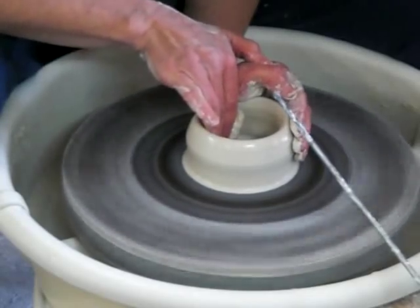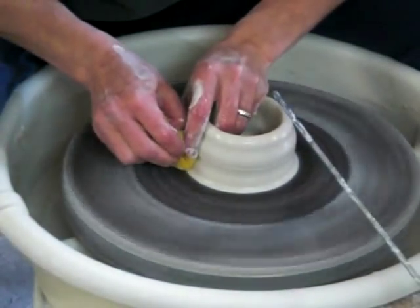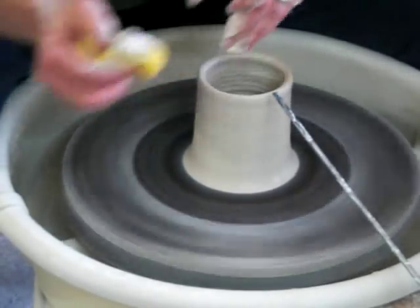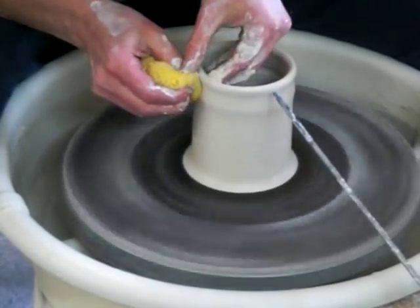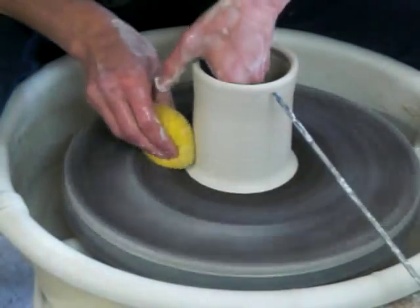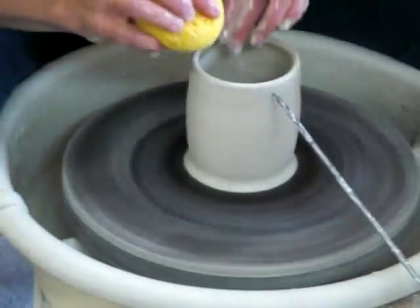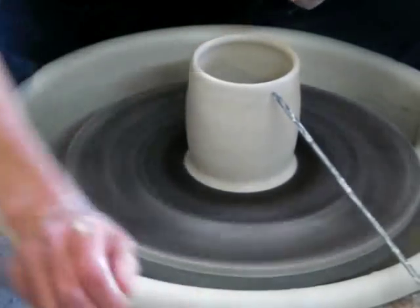After I open it up, I go back through and compress the bottom — that just helps so that I don't get as many cracks when it dries. Now I go a little bit taller than I want to at first, so I know that I have the height, but as I start to shape the form it's going to shrink a little bit. And if I have more clay than I need, it's very easy to just trim it off — which this time I do, using my needle tool.